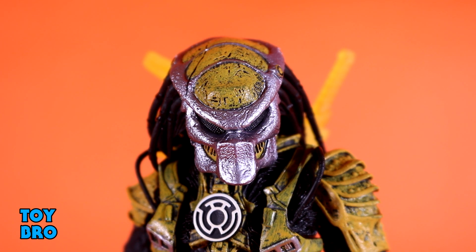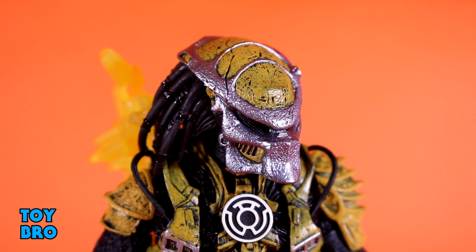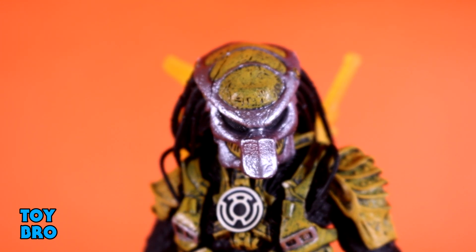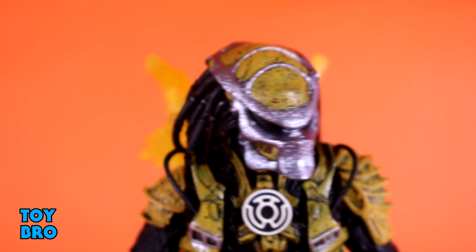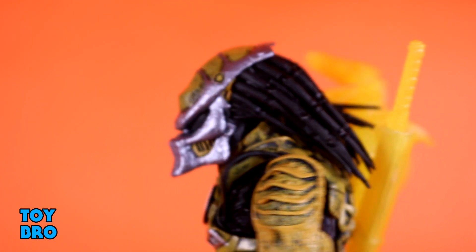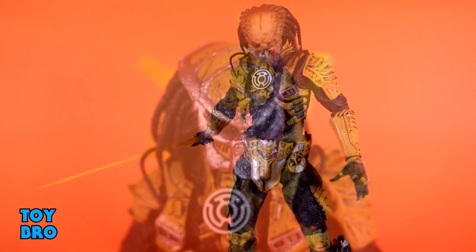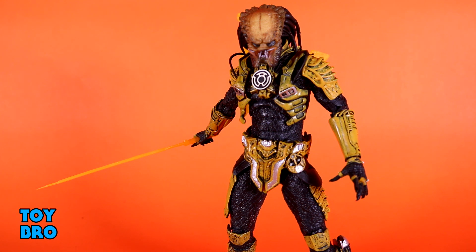The helmet sculpt on this one is really awesome. I love the almost pewter look contrasting against the worn yellow on the mask - it looks really fantastic. There are predlocks coming out and it's just a cool-looking design. The paintwork is quite nice and the sculpt is exactly what you'd expect from a NECA Predator. As far as accessories go, this guy is just as stocked as the Green Lantern. To start with, as is customary for most NECA Predators, you've got an unmasked head sculpt with muted olive tones - lots of detail and paintwork in there.